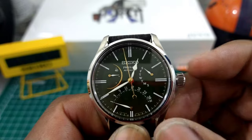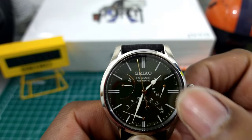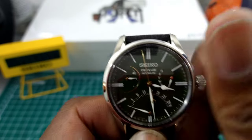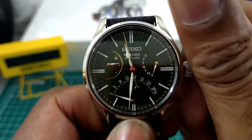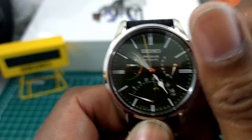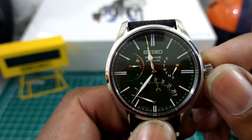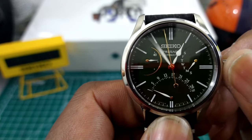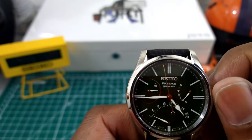See that — it snapped back to the first. See that it snapped from Saturday to Sunday, the first day of the week. That's what a retrograde will do. Once it finishes counting the day, it snaps back after finishing off the counter. There it went to Monday. That's how it works — it's a pretty cool complication.